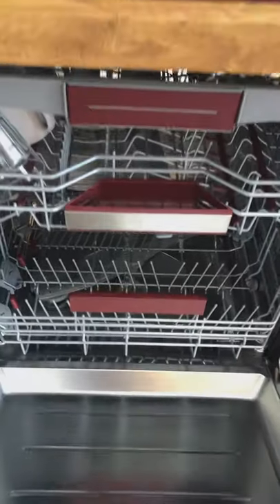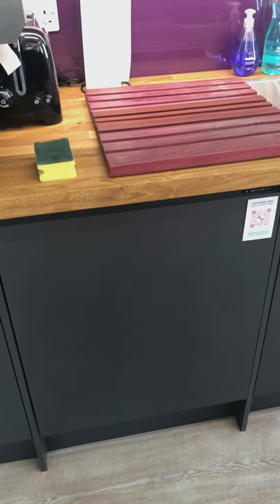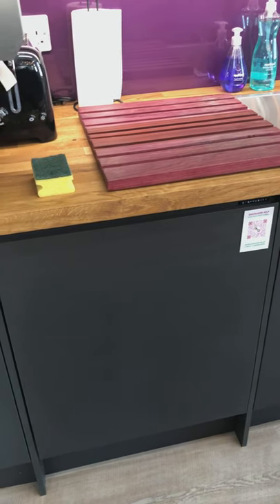Once you've finished with your crockery and mugs for the day, or you've just finished your session, if you can kindly put your bits and pieces into the dishwasher, that would be great. We will switch that on every evening.